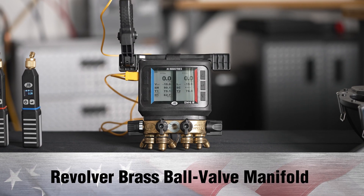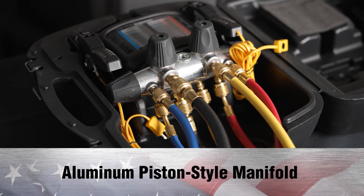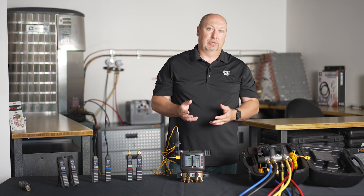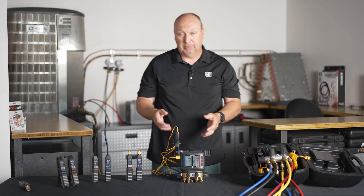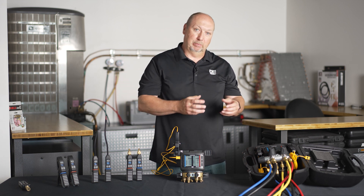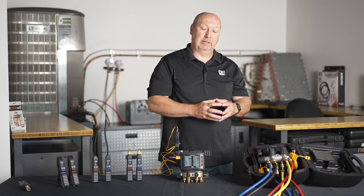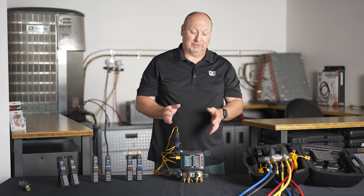First, let's take a look at our wireless digital manifolds. They actually come in two flavors. One is the revolver brass ball valve manifold. The other is an aluminum piston-style design. Now, why would one choose a ball valve over a piston? Some of it's personal preference. Some people like the quarter-turn open-close of a ball valve. Some like the piston reliability and ability to throttle refrigerant in. Some just like aluminum, a little lighter weight than forged brass.